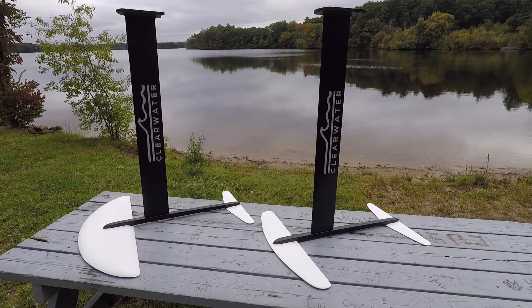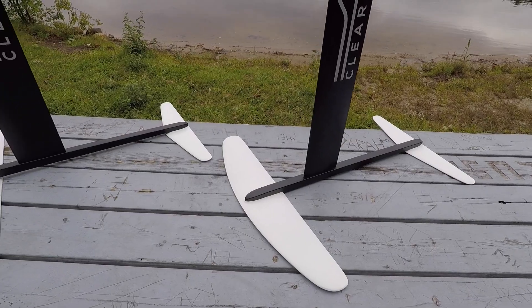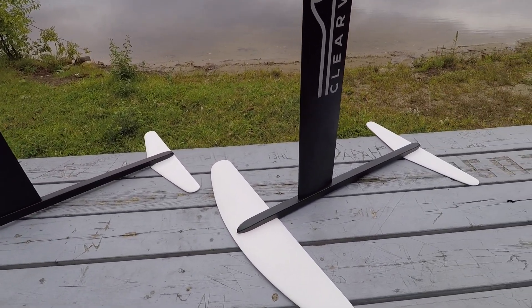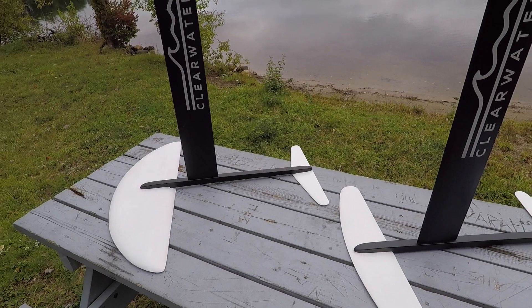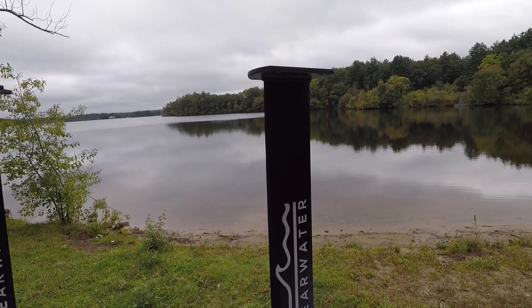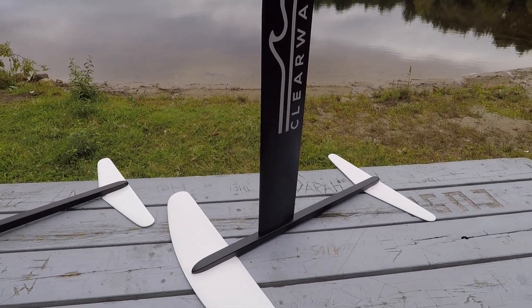This is going to be the first of many videos on these new foils. Over the years I've listened to a lot of suggestions on how these foils can be made better, and one of the more frequent requests was how to make the whole thing modular and come apart for easy travel. The old kits let you take the wings on and off, but now with these new kits, everything comes apart in all five pieces and you can fit it into any bag you have.